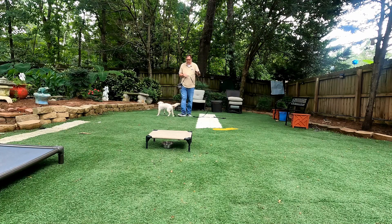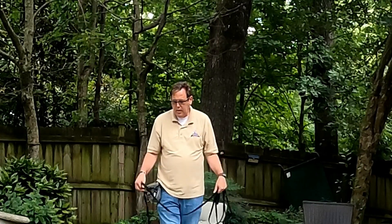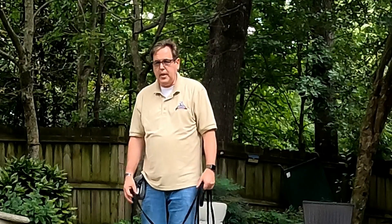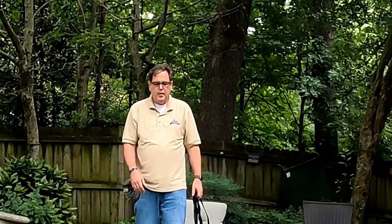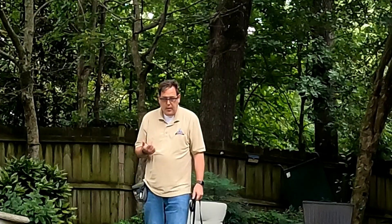When Juniper goes home, we're going to have to transfer the bond that Juniper and I have to the owner. We're going to begin with go-home training, a week later do another session, maybe two weeks later do another one, then a month later — and they're welcome to come to group class and use that once a month.